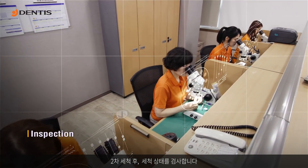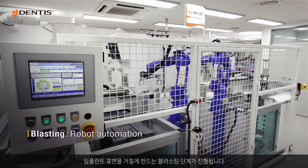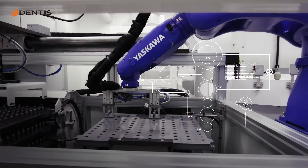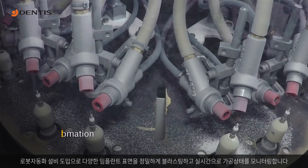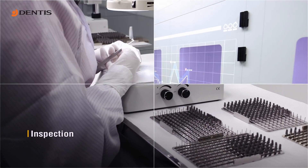The implants are inspected after the second cleaning. Blasting makes the fixture surface rough. Automated robots ensure precision in blasting of the implant surfaces and monitor and inspect the surfaces in real time.